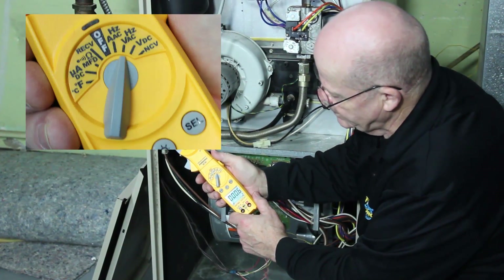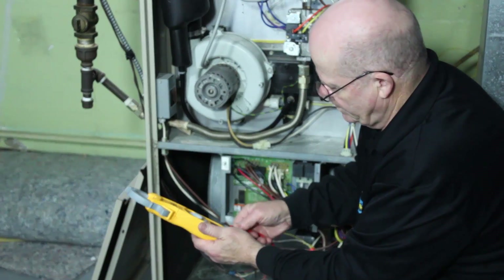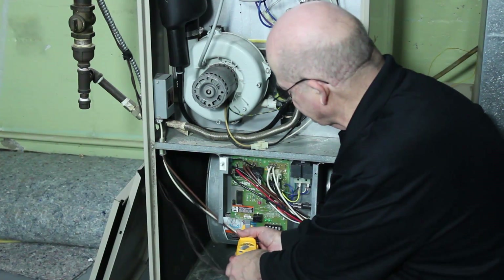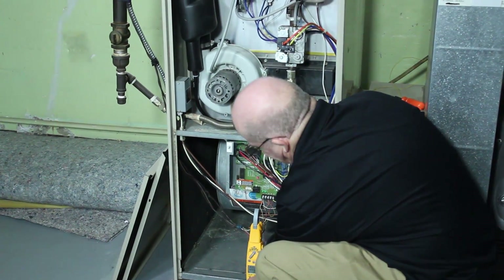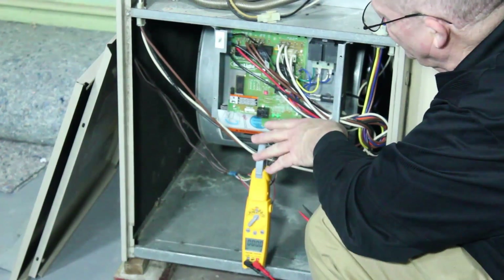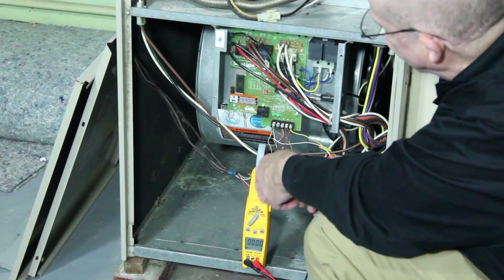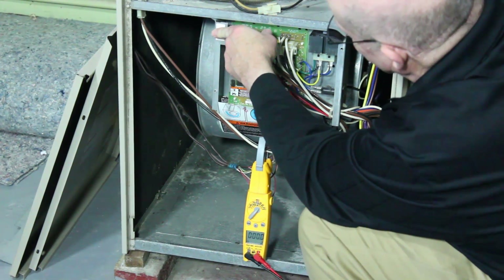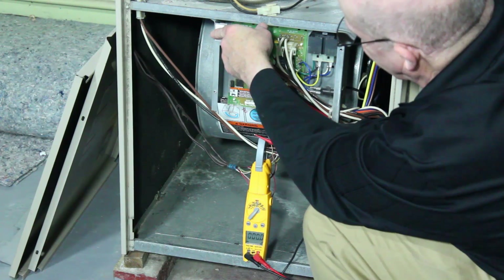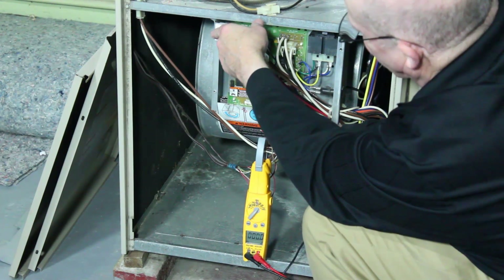The next is volts AC. I'm going to hook the leads back in and do a voltage test. A couple of reasons why you want to test volts — you want to make sure polarity is correct. One way to do that is go to the red wire and go to ground. If we get a reading, we know our polarity is correct. Go to common and ground — if we get a reading, we know our polarity is wrong.